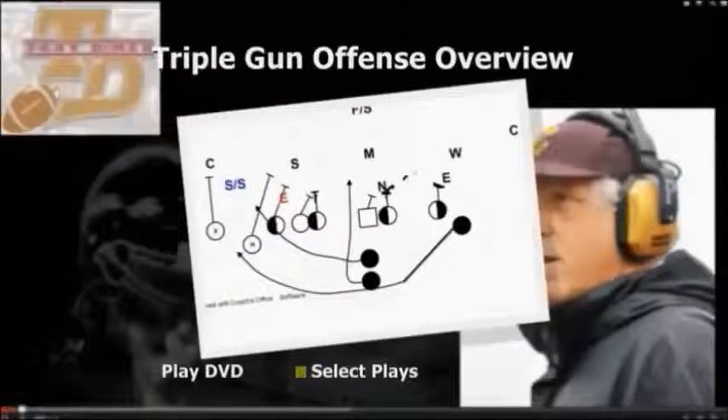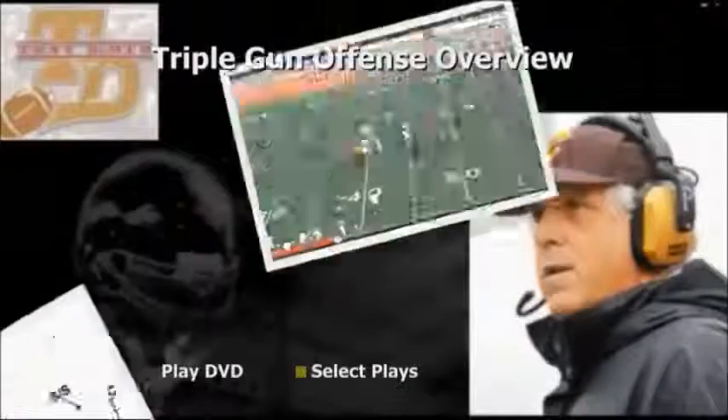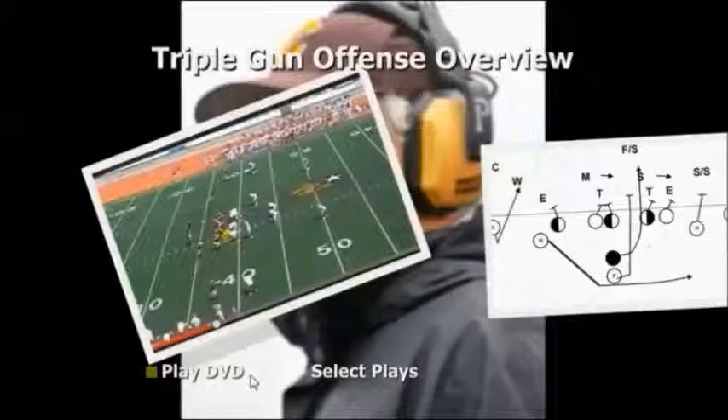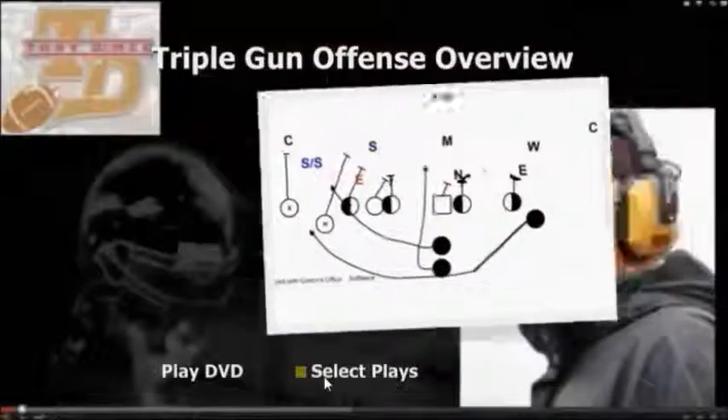Hi, this is Tony DeMeo, and I'm really excited about this new DVD that we're putting together. It's an overview of the Triple Gun Offense, and it involves video, diagrams, and my voiceover.